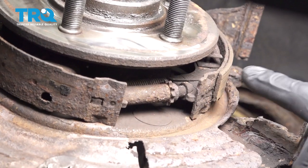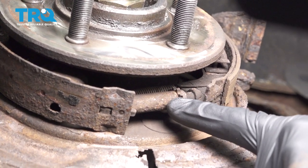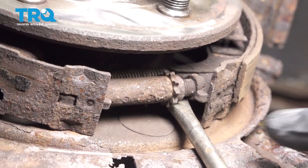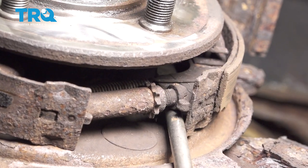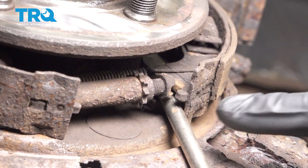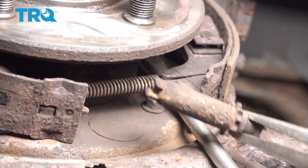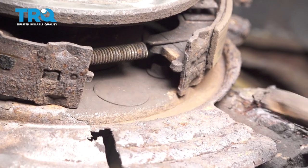Now we can start removing the emergency brake shoes. To do this, we're going to make our way right along the bottom. Looking at this area, you can see the adjuster cog. I'm just going to use a long flat screwdriver, come in between the shoe and the backing plate, and press it up against the inside of the axle. You can see I can pull with a little bit of leverage and now slide the adjuster right out of there. Go ahead and give that a quick inspection and set it aside.